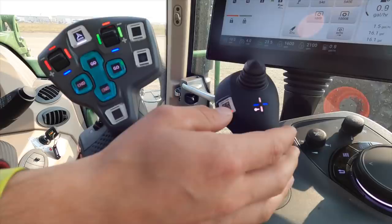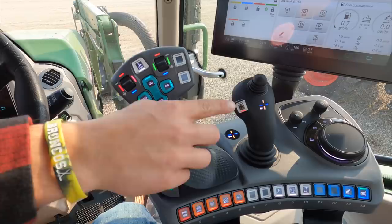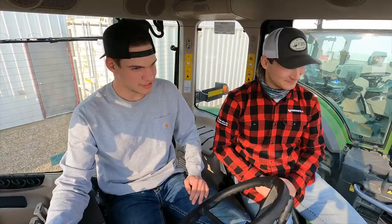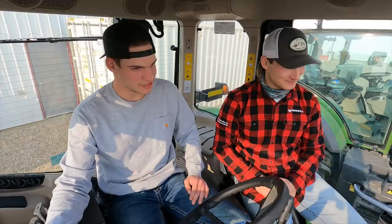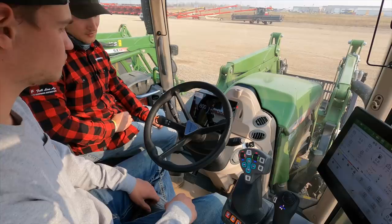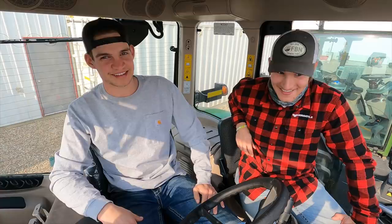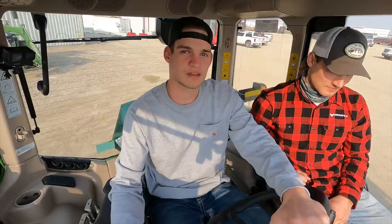The coolest part about this joystick is the shuttle function. Say you're baling — you grab your bale, you want to go into reverse. Instead of reaching over to bump a lever, you push this button, it turns into reverse, you use your foot pedal to go backwards, hit it again and you're in forward. You never have to take your hand off that joystick. Having sat in a similar Fendt — it's pretty similar to a wheel loader. A lot of electronic joysticks have play in them, but this one is very accurate and responsive.